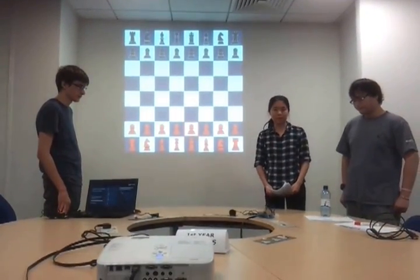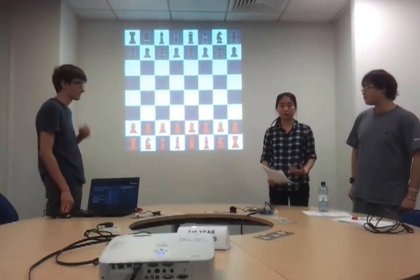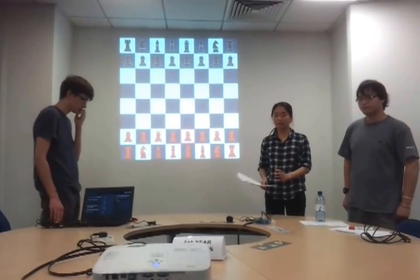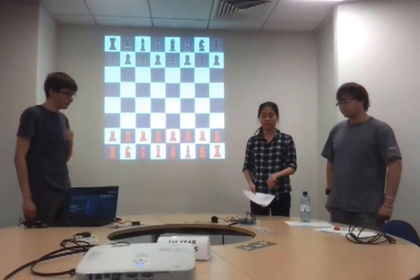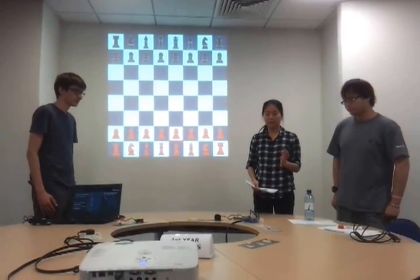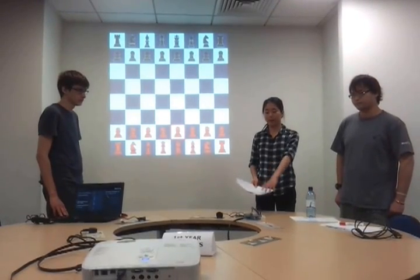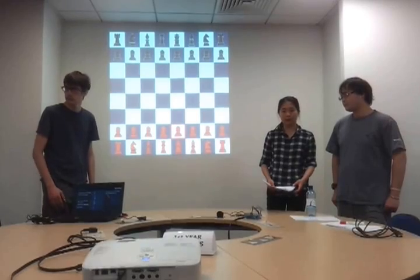As all computers ultimately run binary, this meant that we had to also write a tool called the Assembler, which was responsible for converting our assembly program into a binary program. This program is then loaded onto the SD card and inserted into the Pi, and the Pi is only wired to the HMI projector and the power. It's not connected to any other sources of computing power whatsoever.